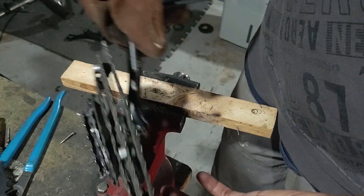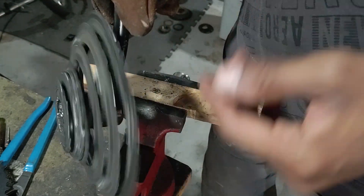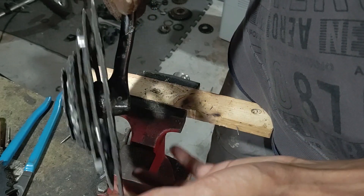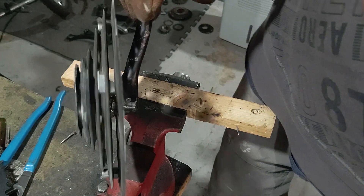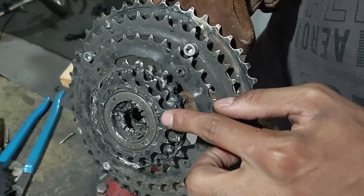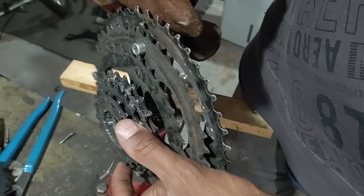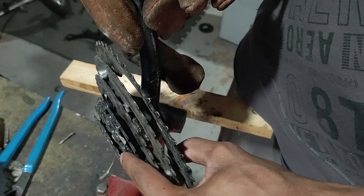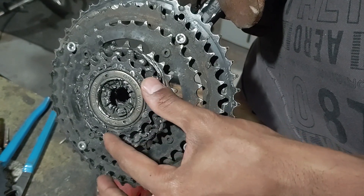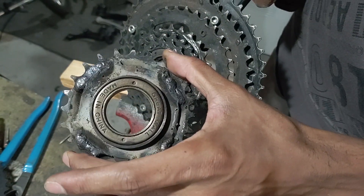This is a previous freewheeling cassette that I made, and basically this is how the finished product is supposed to look. This one has a lot of problems — it wobbles a lot. What I'm trying to copy from this older design is having this 18-tooth sprocket on the back end of the freewheel and the rest of the sprocket on the front end. I'm going to cut out just this one at the back and attach it to the back of the new one I just made.